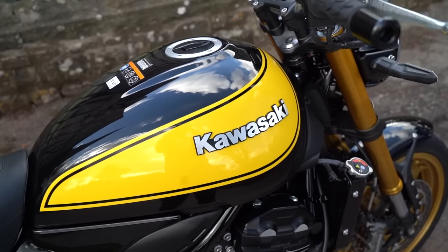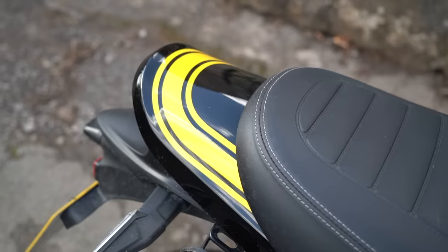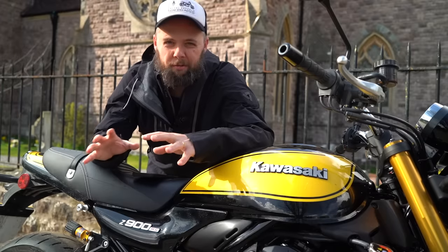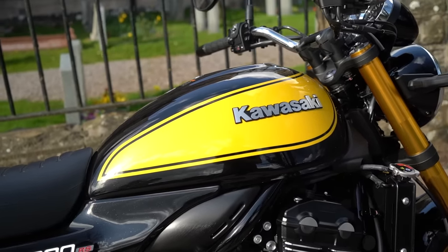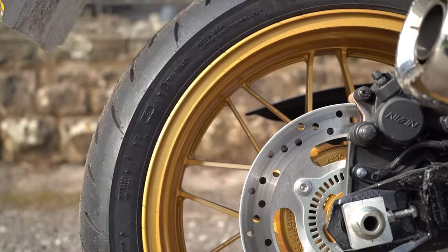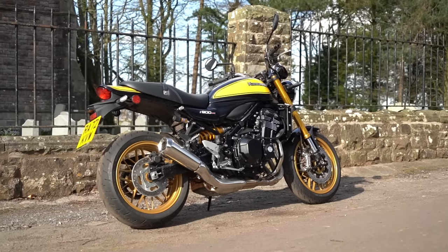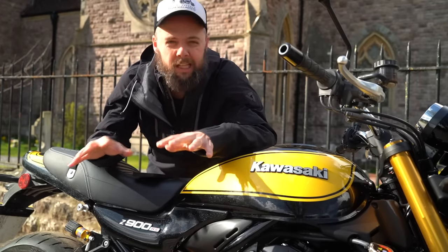This SE version doesn't change a great deal in terms of the physical form, but what it does get is this absolutely banging yellow paint job — it's called Yellow Ball, which does sound a little bit like a rather unpleasant medical condition. But even as someone who wouldn't normally go for a yellow bike, I have to admit this does look really good. You've got the gold anodized forks, the gold on the wheels, and the yellow on the Ohlins shock at the rear. It all ties together to make something that looks really quite punchy and noticeable but not garish — it really still looks very classy.